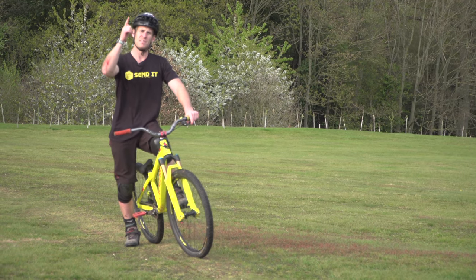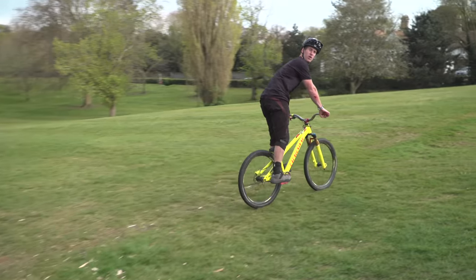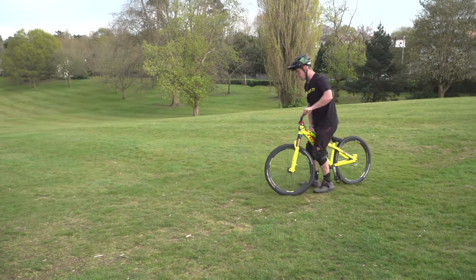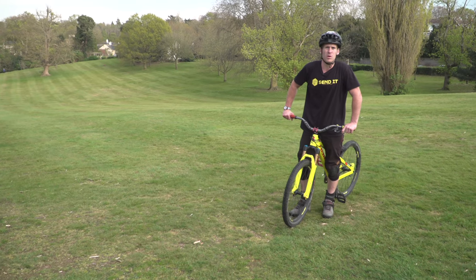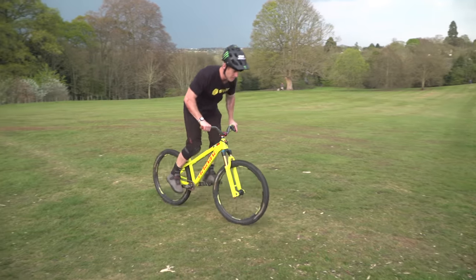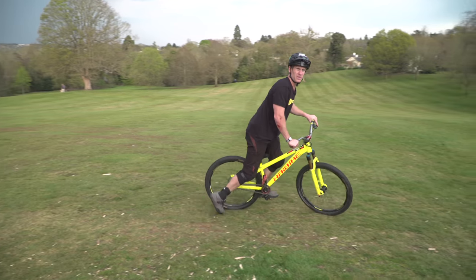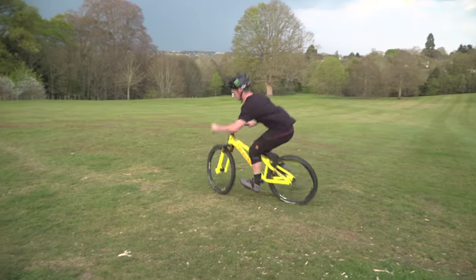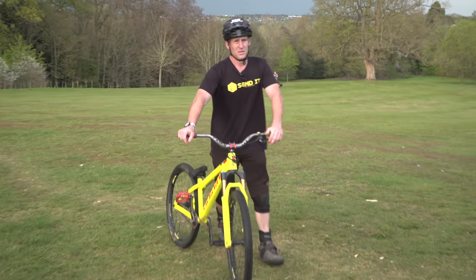Moving on to number eight — this is the flat 360. I'm going to roll along and 360 on flat. This is quite a technical trick: you've got to turn a lot, and as you're turning you need to hop and spin. You still need to look around as if you're on a jump. This is actually going to help you if you want to start trying them on jumps, to get warmed up to it. I'd suggest doing a 180 first and then you can slowly get further. Get a bit of speed, turn loads, and hop — that's the flat 360. If any of you manage to do that on an enduro bike then you might as well just be a world champion.